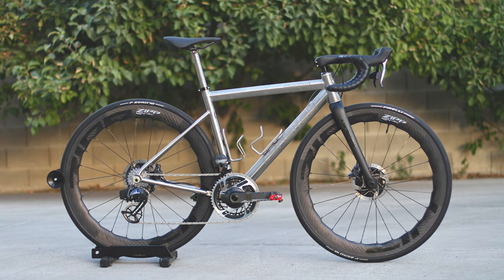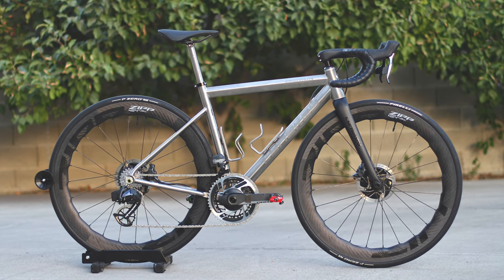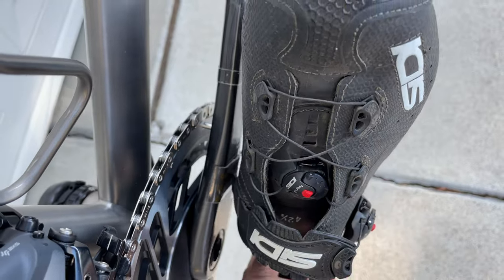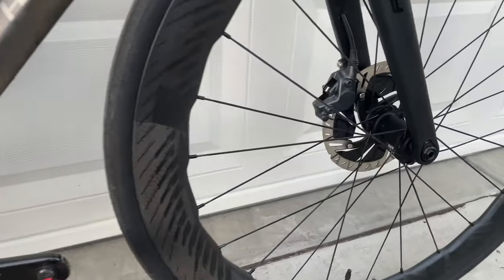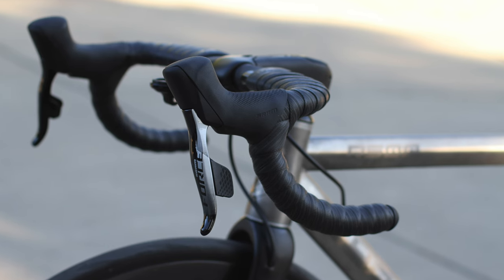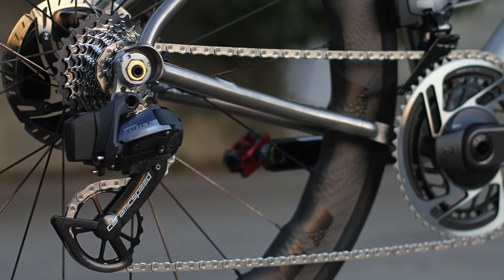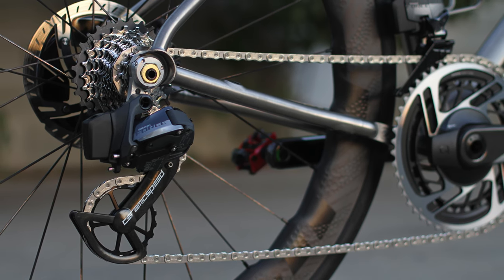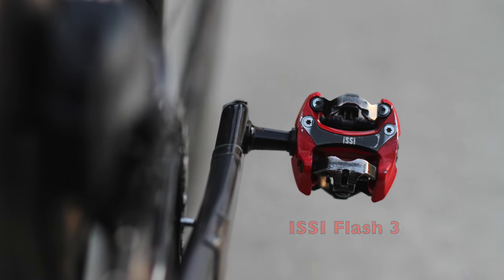Moving on to the groupset: I have a SRAM Red crankset, 50/37 chainring, 172.5mm crank arms with Quarq power meter. My shoes have been scratching the crank arms, so there are protectors on them. 160mm front and rear rotors — these are the older Dura-Ace rotors. The rest of the groupset is SRAM Force: shifters, brake calipers, front and rear derailleur, with the exception of upgraded CeramicSpeed oversized pulley wheels. I also use a Force 10-28 cassette, SRAM DUB bottom bracket, and chain with what I think are Flite 3 pedals.